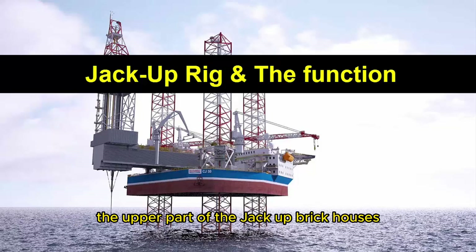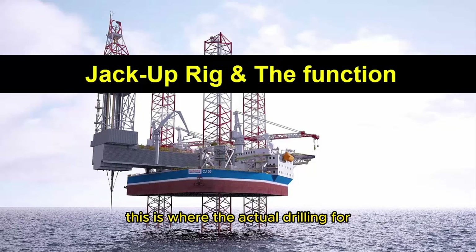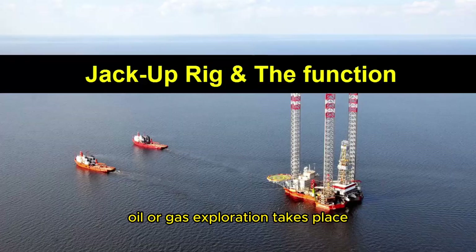Drilling equipment: The upper part of the jack-up rig houses the drilling equipment, including the drilling derrick, mud pumps, and other components necessary for the drilling process. This is where the actual drilling for oil or gas exploration takes place.